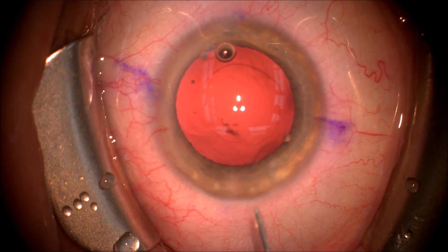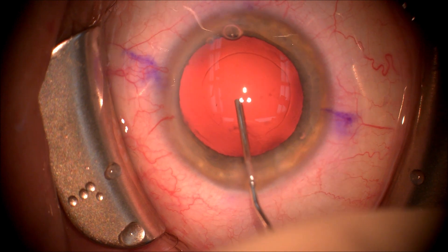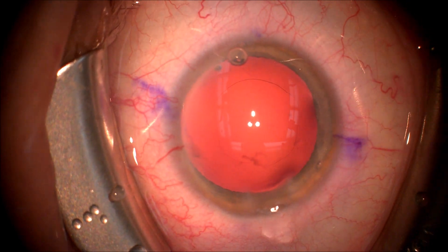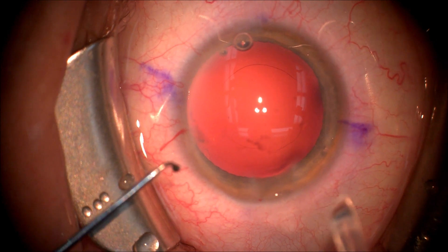We now use a 27-gauge blunt cannula to power wash the posterior capsule, removing all the small strands of cortical material that are left over. This gives us a decreased chance of posterior capsule opacification — clouding of the capsule after surgery — and a better day-one visual acuity.